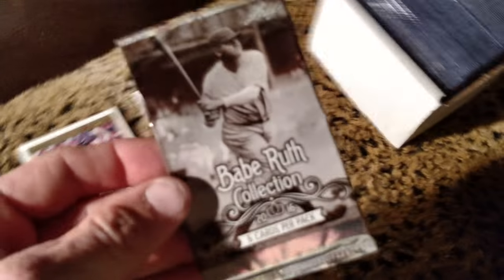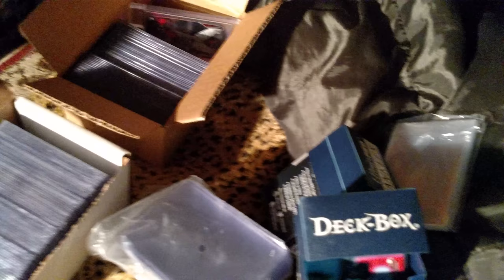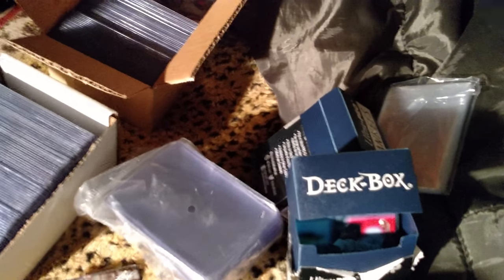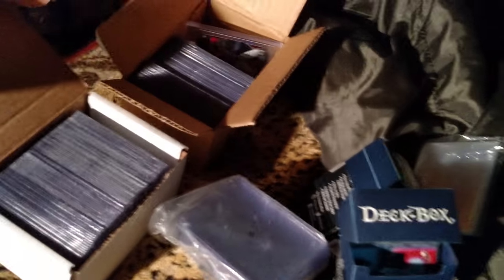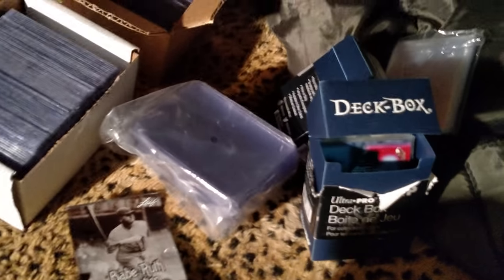Just about all my Yankees collection is in top loaders now, except for my 2018s. And I haven't gotten around to putting this Babe Ruth collection in there. My 2016s, 2017s, and 2018 base cards are not all done — the complete sets are still basically just in a penny sleeve. But I think I might get those all in there too.